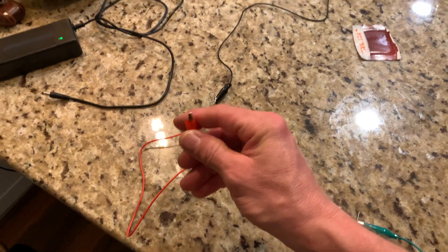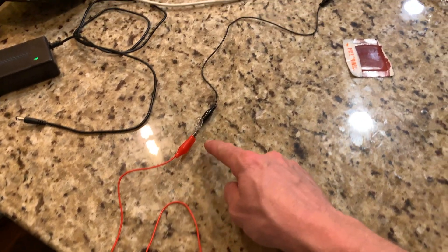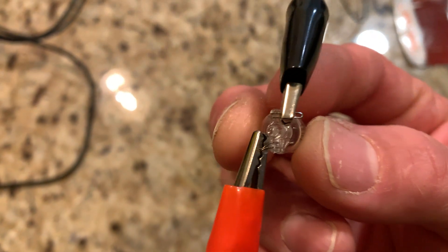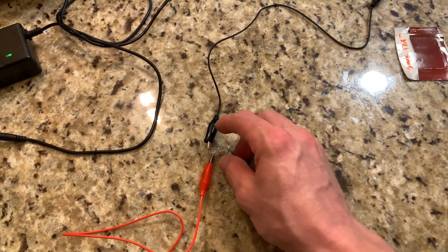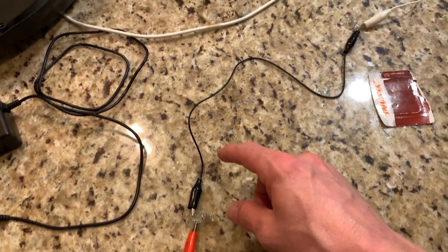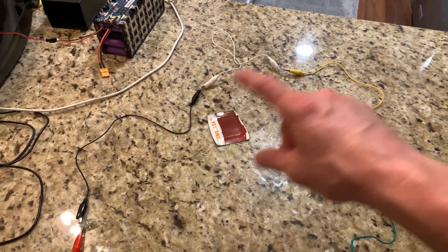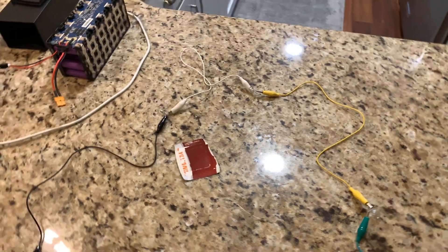So I wired them all in series using alligator clips from Harbor Freight - bulbs wired in with one lead out the other, similar to how most Christmas lights are wired. When you wire them in series you're adding 14 plus 14 plus 14 plus 14 for the total voltage, and each bulb will be pulling its proper current.